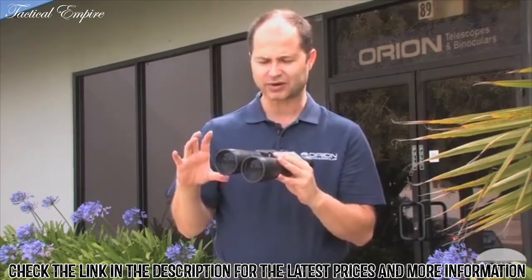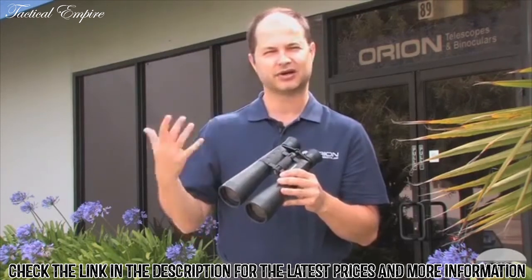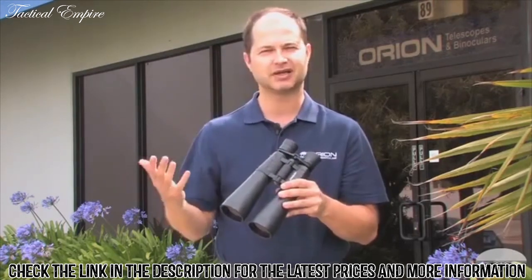Also, with that long barrel, it helps to keep the field nice and flat, so you get a nice sharp image all the way across the field. It's got a 5.2 degree field of view, and with a binocular this size, you can see brighter star clusters, the Orion Nebula, the Andromeda Galaxy.